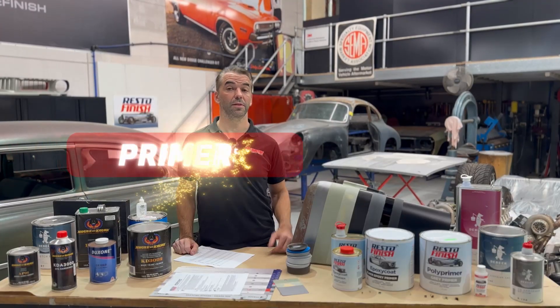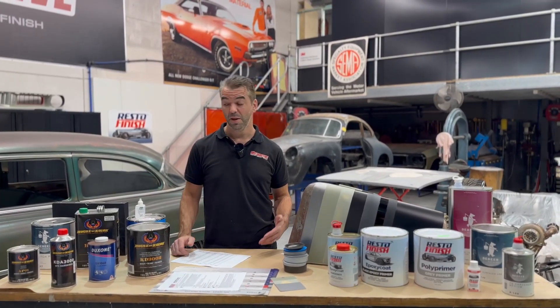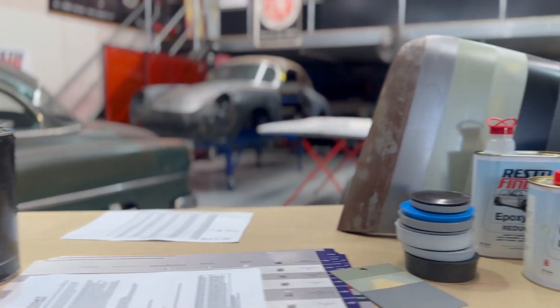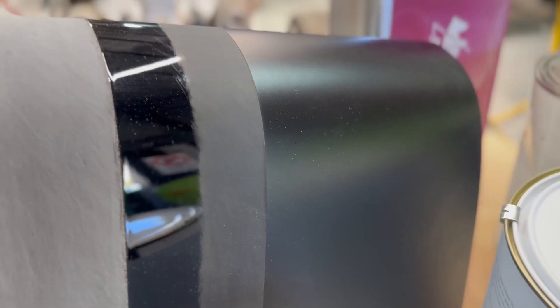Man, primers. There are so many primers. Why do we have so many? So confusing — nicknames, tech names, all sorts of stuff. What is the ultimate restoration process? We're not concerned about smash repair or collision repair. We want the ultimate restoration process in coatings for primers. So let's learn something about all these different things. How do we get the best out of them? What are the benefits?